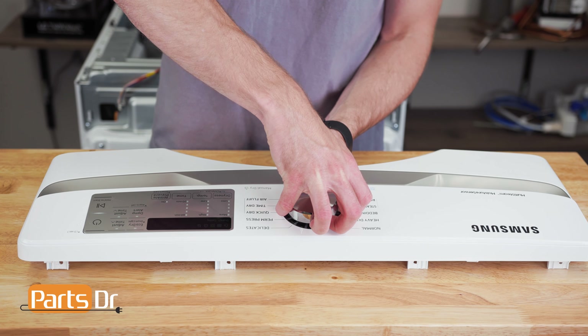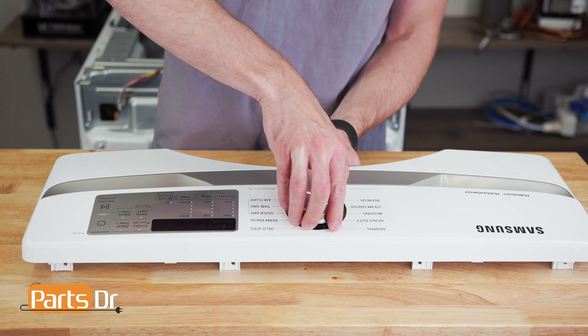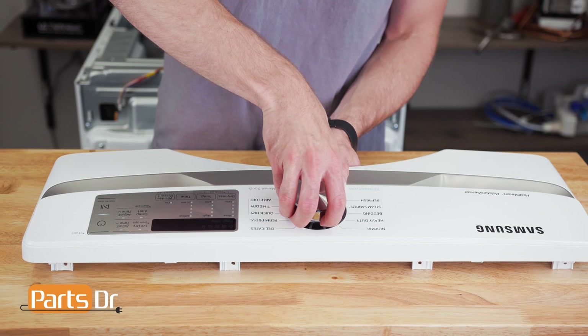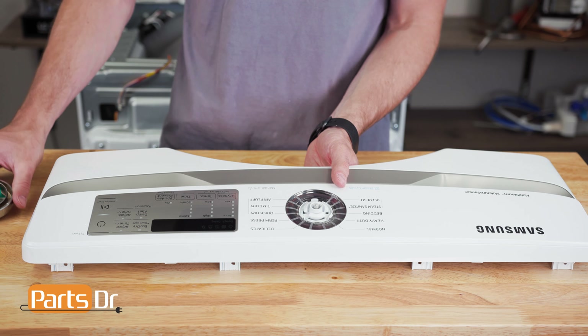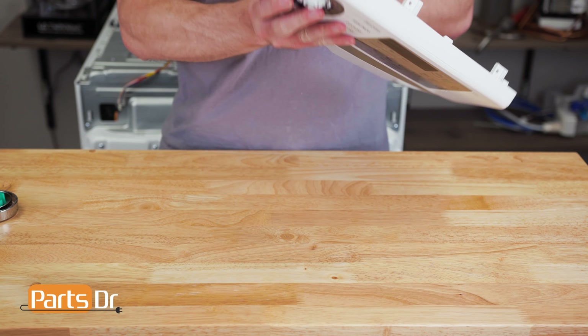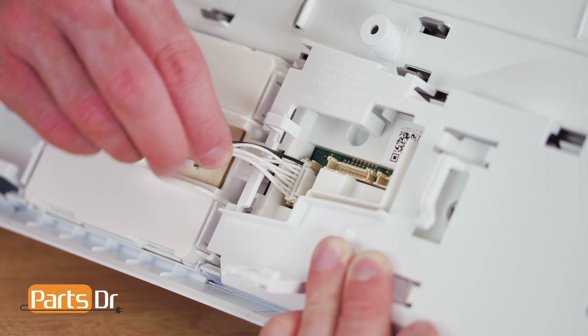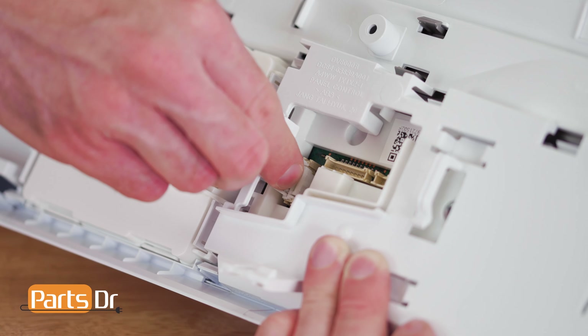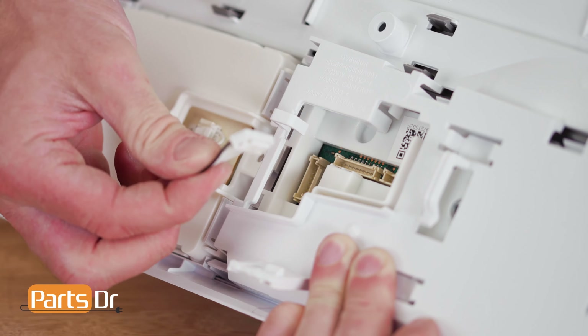Next, remove the control knob from the control panel by inserting your fingers between the knob and the panel, squeezing while pulling the knob away from the panel until it releases. This may be tricky. Then, flip the panel over so you can access this electrical connector. Remove the wire from the retainer, depress the locking tab, and wiggle to release the wire from the connector.